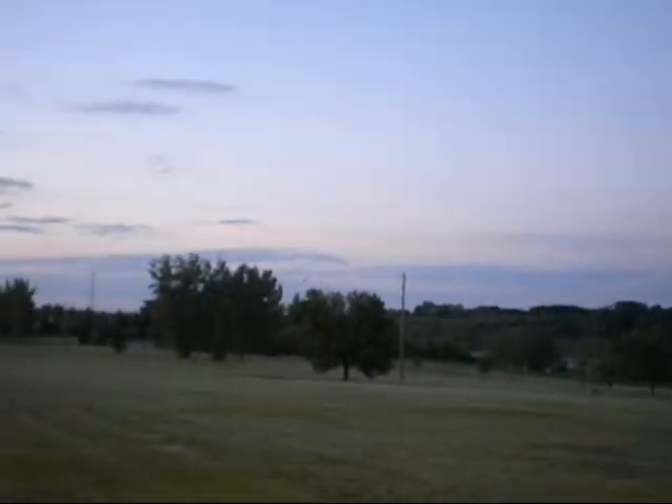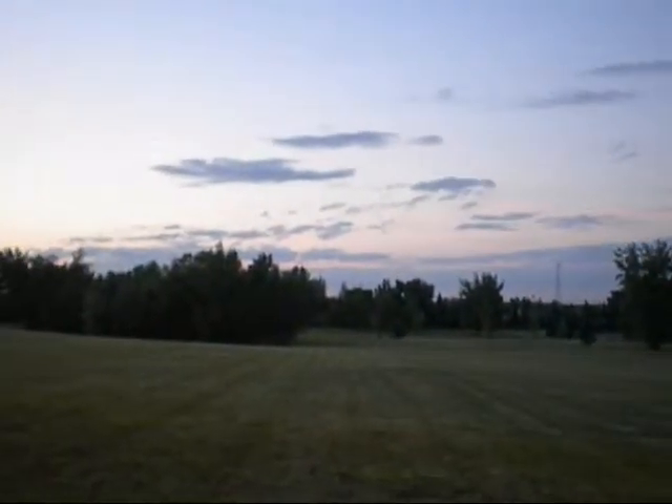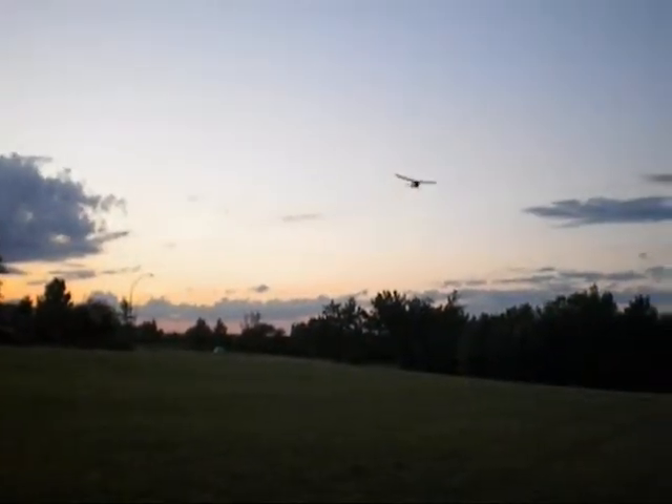This battery's almost on its way out, so I won't be doing any tricks, but just to show you — again, the custom Hobby Zone Champ with a 250 LiPo and paint job. I'll try and get it as low as possible.